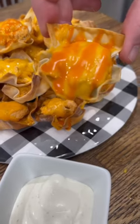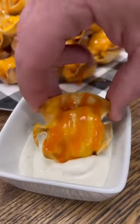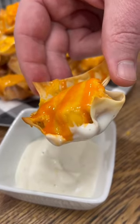These buffalo chicken wonton cups are the perfect easy appetizer for game day. These things are so delicious and they don't take a lot of ingredients or time to make.